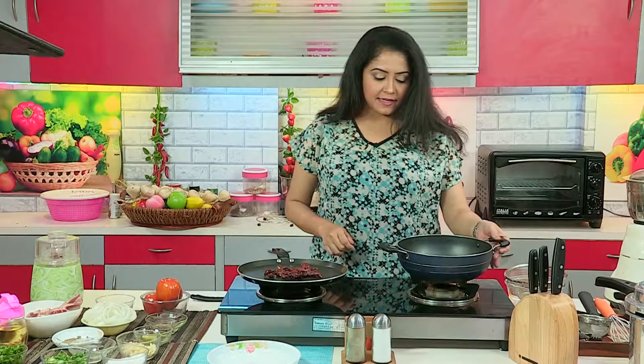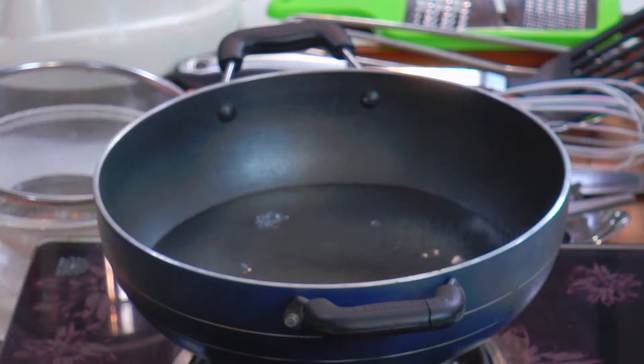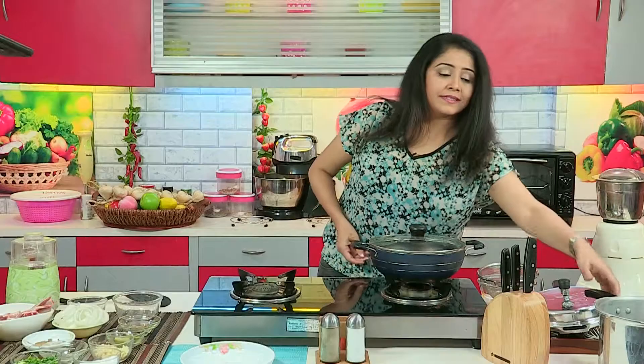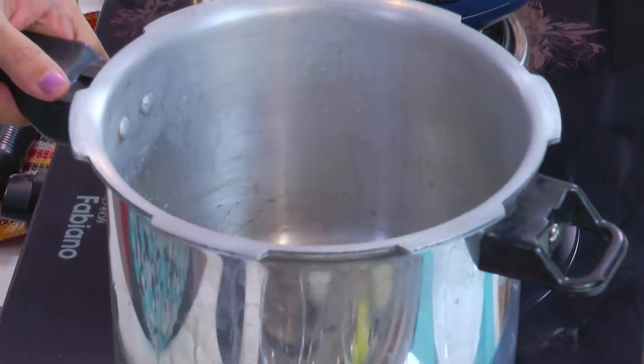Turn off the gas. In another pan, I am taking water — you need enough water, about three to four cups. Put these chilies and the tomatoes to boil until they are soft. This is a traditional base that is used to cook the lamb in Mexico.